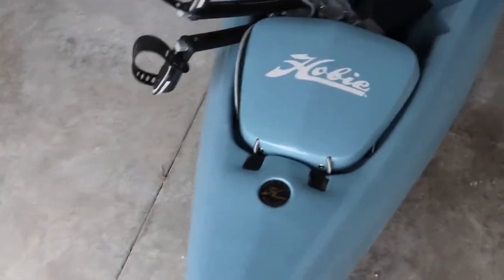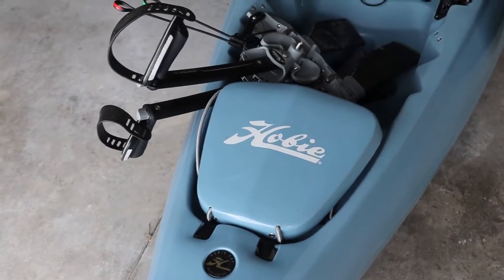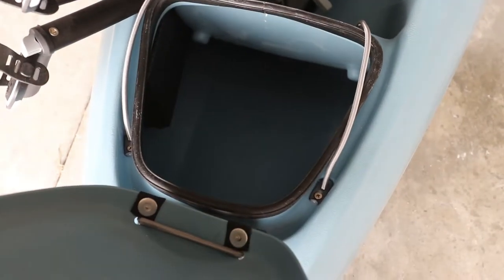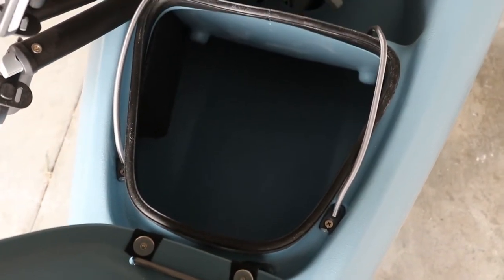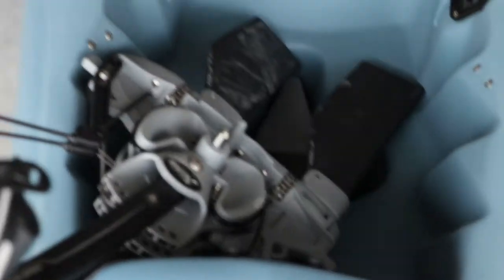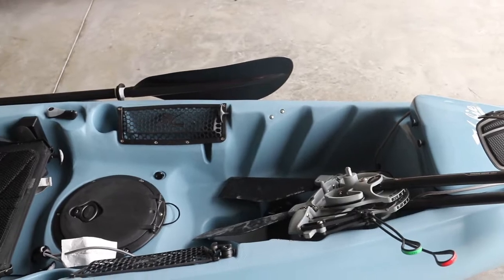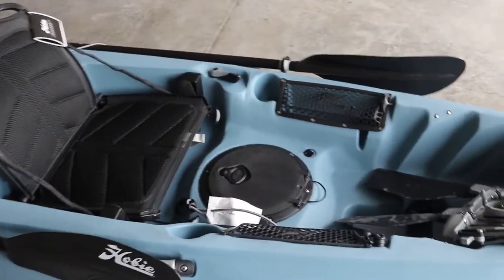In the front of this one versus the Compass Duo, there's a dedicated hatch - you can store stuff there. There's no bin because it is kind of small, but that enables you to store more in there. It's a pretty decent size; you could definitely store a smaller cooler in there, and I'm going to need to for when I take my daughter. Because she's not very heavy - when we were demoing it, the guy said about two feet of the bow was out of the water because she's only about 50 to 60 pounds.